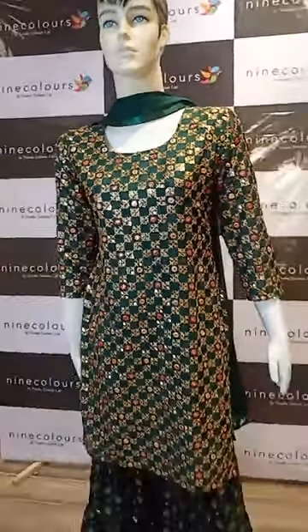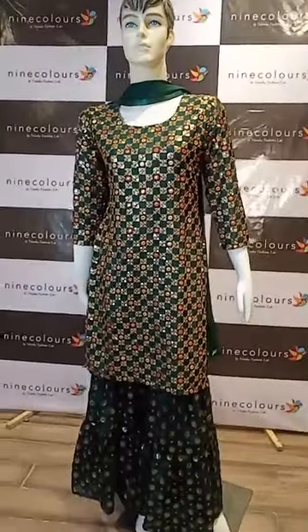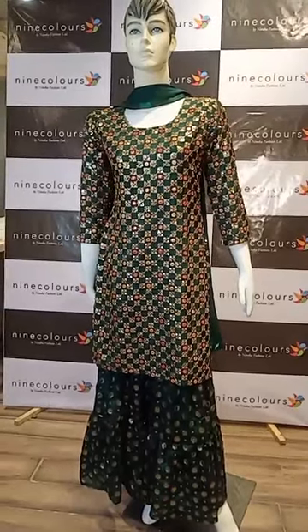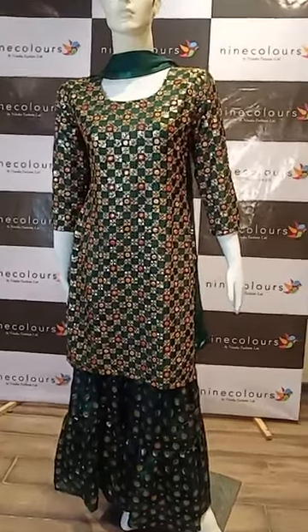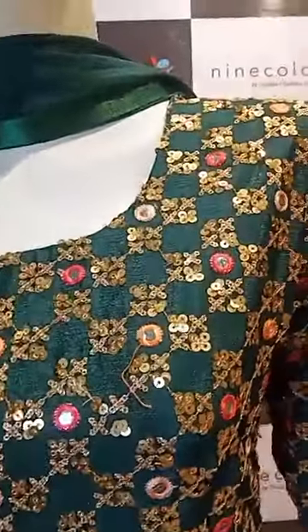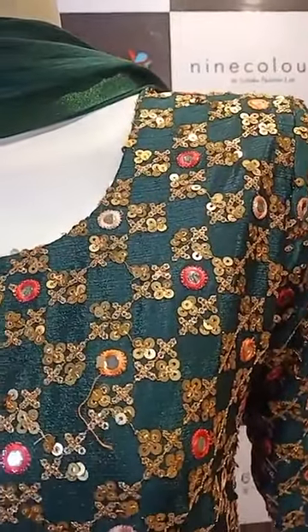This outfit is perfect for a mehendi ceremony. That's how the complete outfit looks. If you have any query regarding this outfit, you can DM us on Instagram or message us on Facebook.